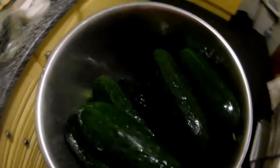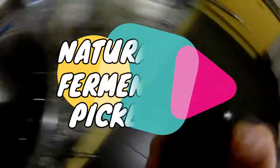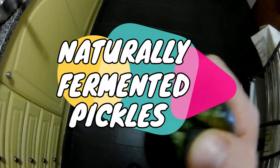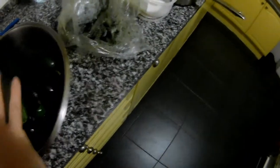Hi everybody, thank you very much for watching my channel. Today we will prepare naturally fermented pickles. As you can see, we have pickles — we cut them through from both sides and we'll do it with all of them. They are washed and ready to cut through.